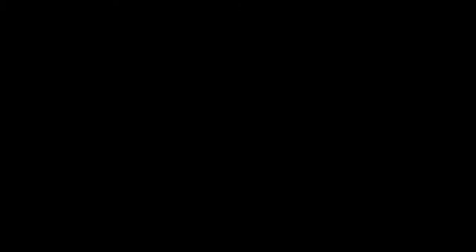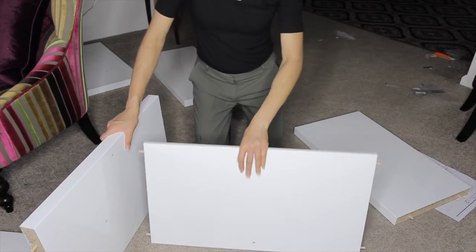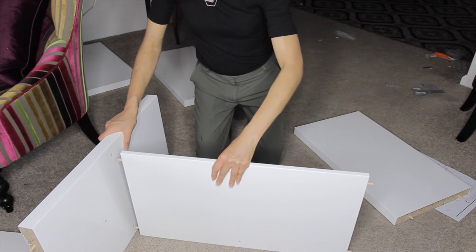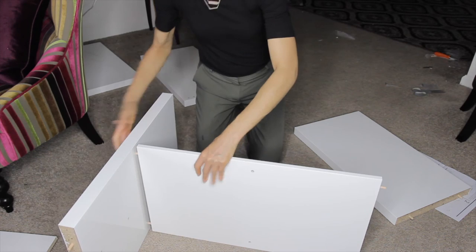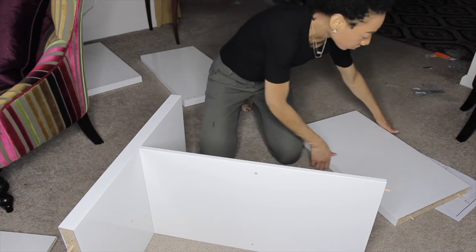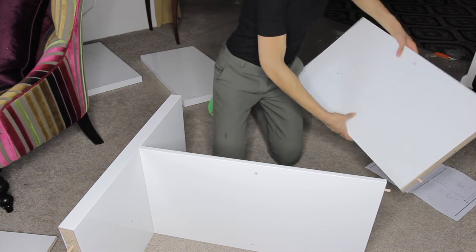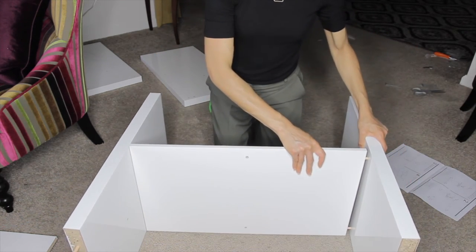Now that we've finished inserting all the dowels, it's time for the fun part — the assembly. We're going to start with part B and part C. Part B is the left and right side of the unit, and part C is the piece that runs horizontally through the middle. We'll take one part B and attach it to one end of part C, then take the other part B and attach it to the other end of part C.